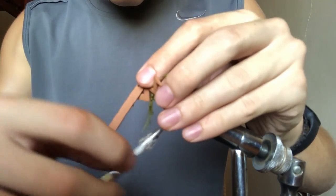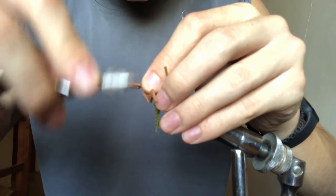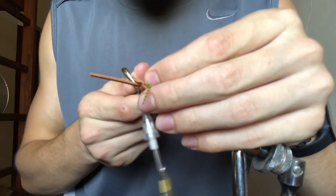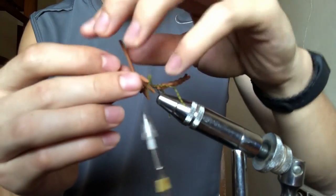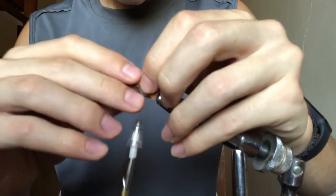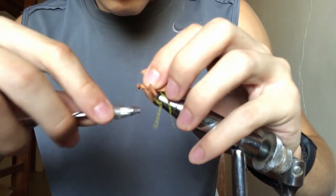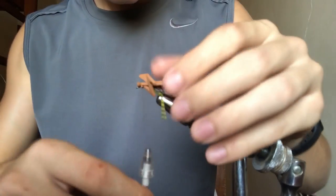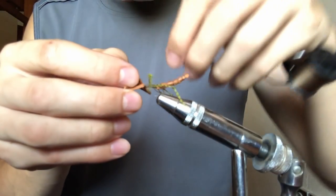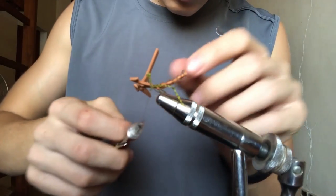Now for the head. You use that extra strip of tan foam — not the dark colored, just the tan. Tie it in with the long tag end facing out the front, because that's what's actually going to go back and do all your segmentation, so you want it long. Trim the little butt end sticking out over the rest of the fly. Fold it back over, and for doing the eyes, leave a little gap and do really tight wraps — it kind of mushrooms it up and makes a little bubble that looks just like the praying mantis's big bubble eyes.